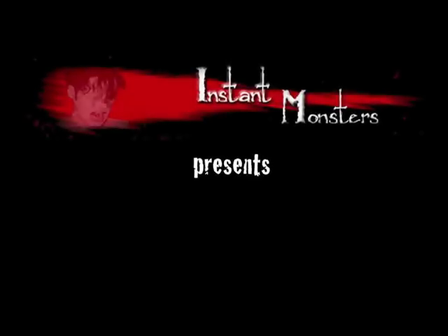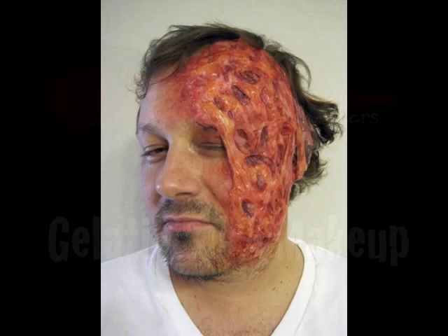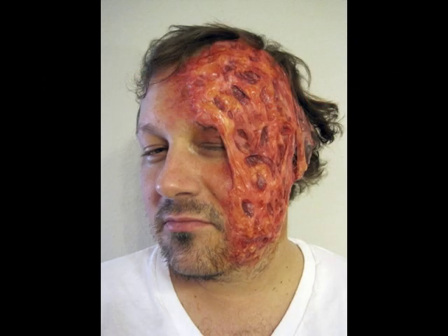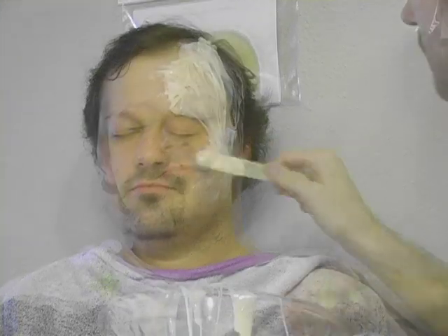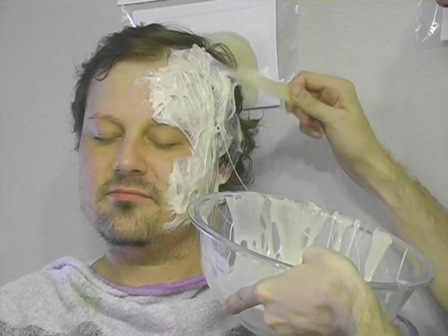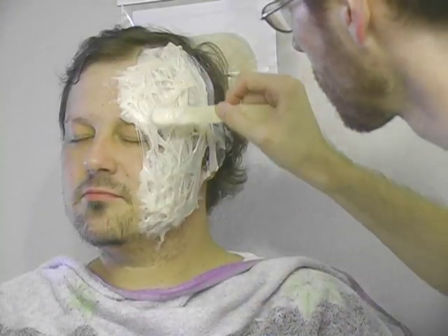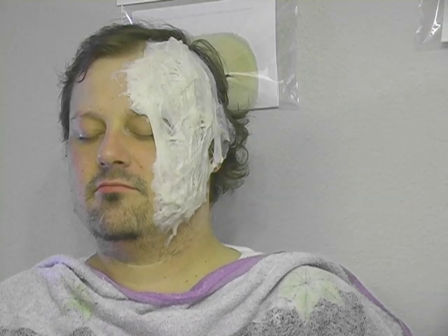Instant Monsters presents Gelatin Burn Makeup, Part 2: Coloring. In Part 1 of this tutorial, I showed you how to create a burn makeup using gelatin. Rather than a prosthetic, this makeup is built up right on the face with almost no prep time. Once the structure of the burn is in place, it's time to add color.